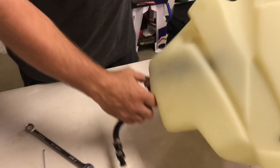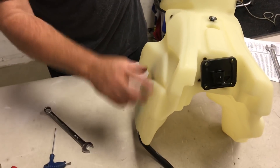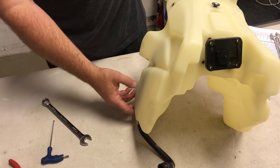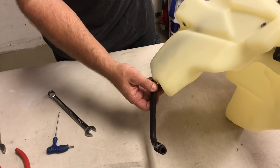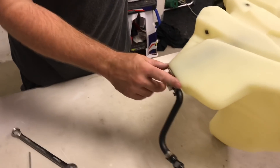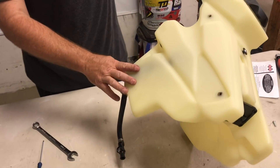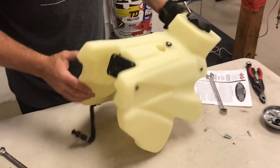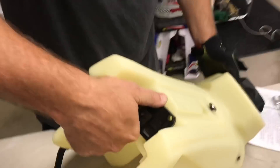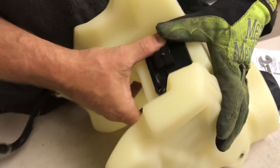At this point, before I put it in the bike, I would put a little fuel in here, get it over to this side, let it sit for a while, and make sure there's no leaks right here. If you're bad there, you're going to need to take this apart and check your O-ring fitment. Then once I'm done, I would bolt up this — which we'll do right now.